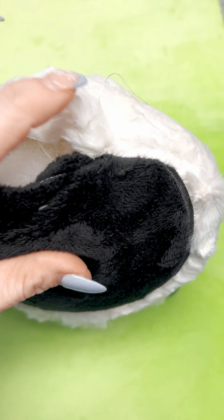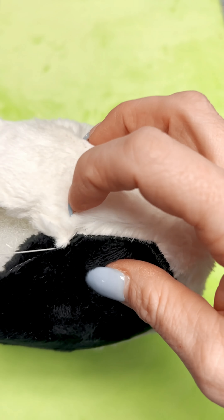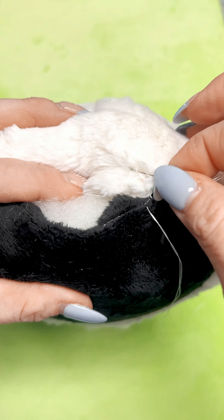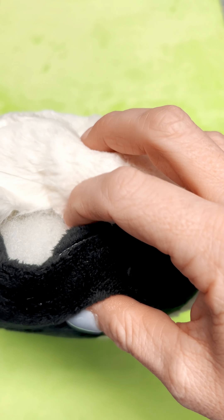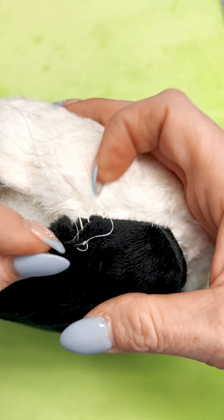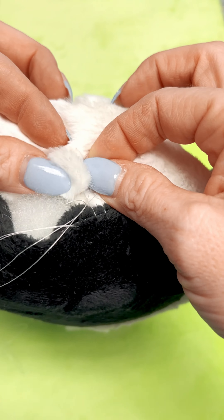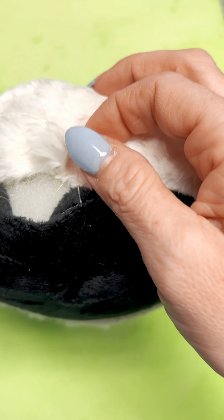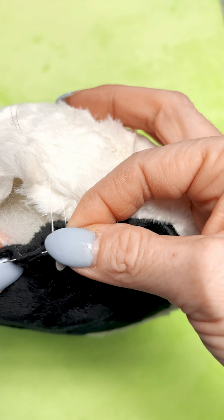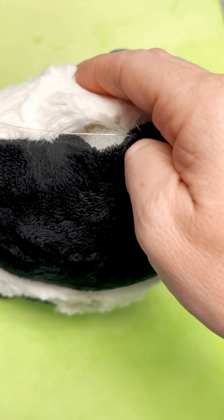We then do the same stitch that I just showed you with two cotton fabrics. An added perk to these stuffies is the fur — though it might not be the greatest to use on the sewing machine, it is very forgiving when it comes to hand sewing. Because of the longer nap of this minky on the back side, the stitches are hidden very well. So I'm going down through the black and coming back up the top, and then the same for the white — going down across and back out on the white.